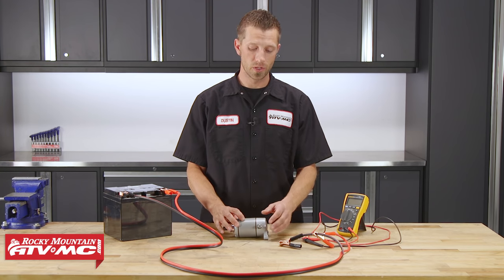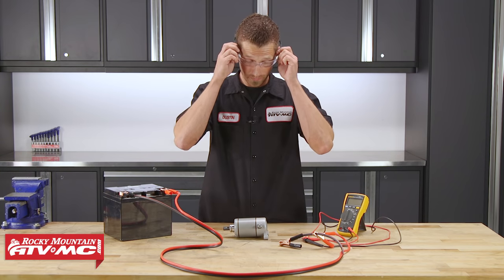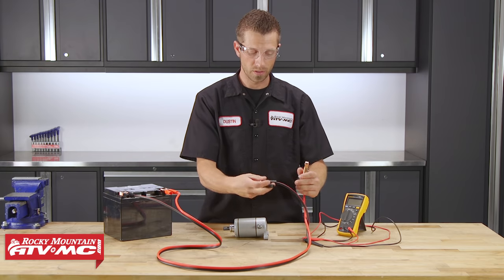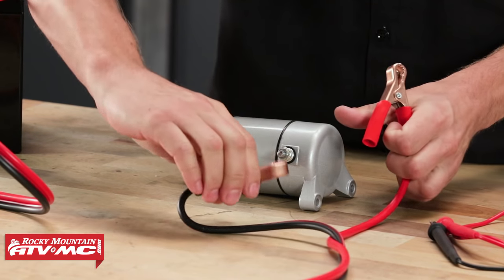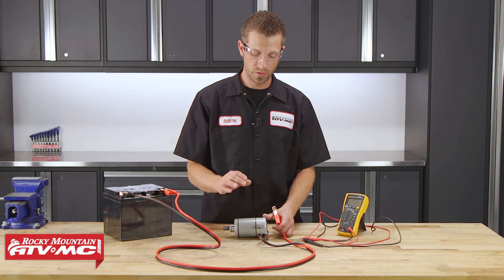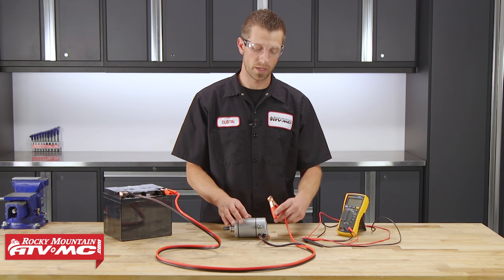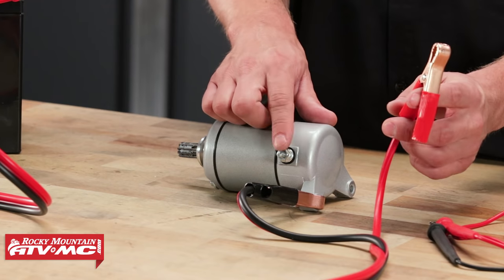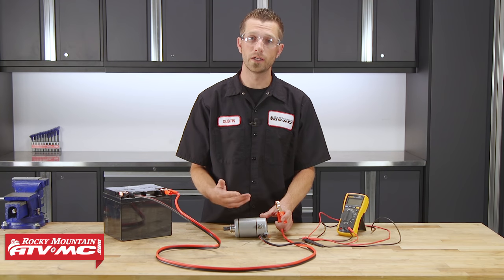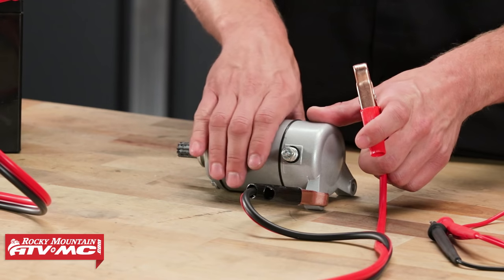Now when you connect the other end of your jumper cables to the starter motor, you may see some spark. So it's not a bad idea to go ahead and grab some safety glasses. Now when we connect to the starter motor, we're going to start by grounding our negative cable to the body of the starter motor. You can connect it to just about anywhere on it that's a part of the body. Then we're going to take our positive lead and connect it to the post right here on the starter motor. Now when we do this, the starter motor should operate if it's in a good state of condition. Keep in mind, it is going to move and this operates with a lot of force, so be sure to have a good hold on it.